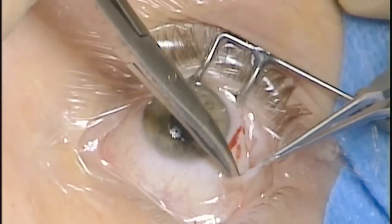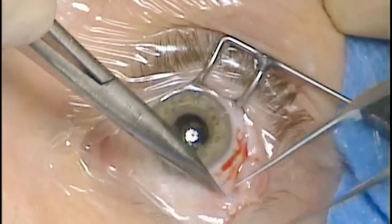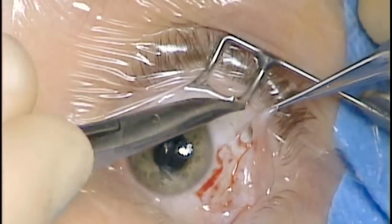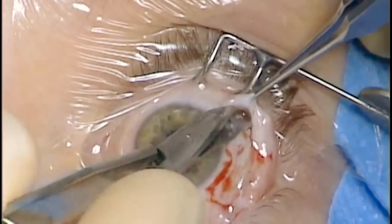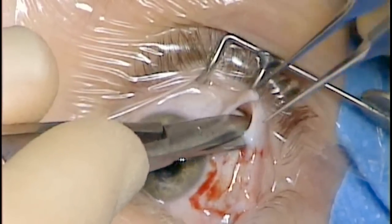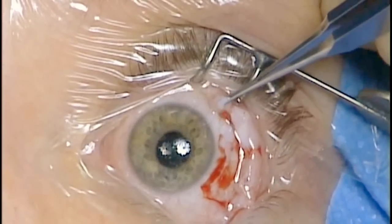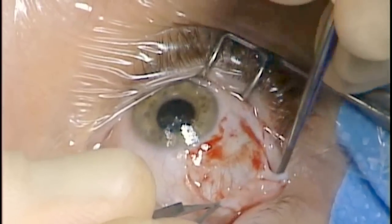The tissue is then spread in the quadrants below and above the muscle. This is really done by feel as you feel the tips of the scissors penetrate through the posterior tenons. A von Grafie hook is then used to hook around the muscle.